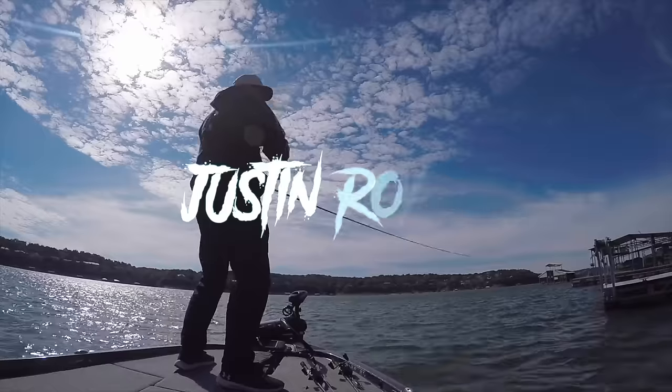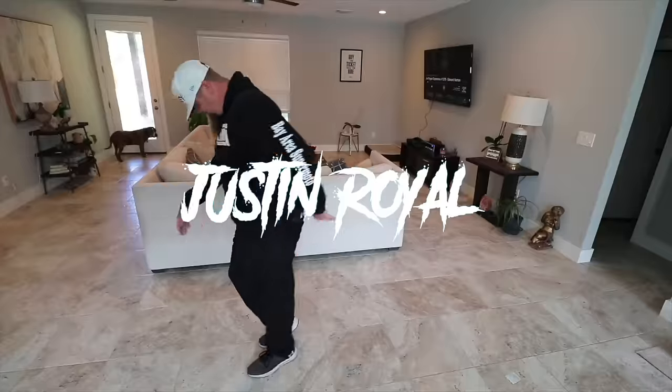I got a new fishing reel and for the first time in the history of the channel, it's not a Shimano. Hello and welcome — Justin Royal here back with another unboxing video. I got a new fishing reel and it's not a Shimano. This is going to be the first ever non-Shimano fishing reel unboxing in the history of the channel.